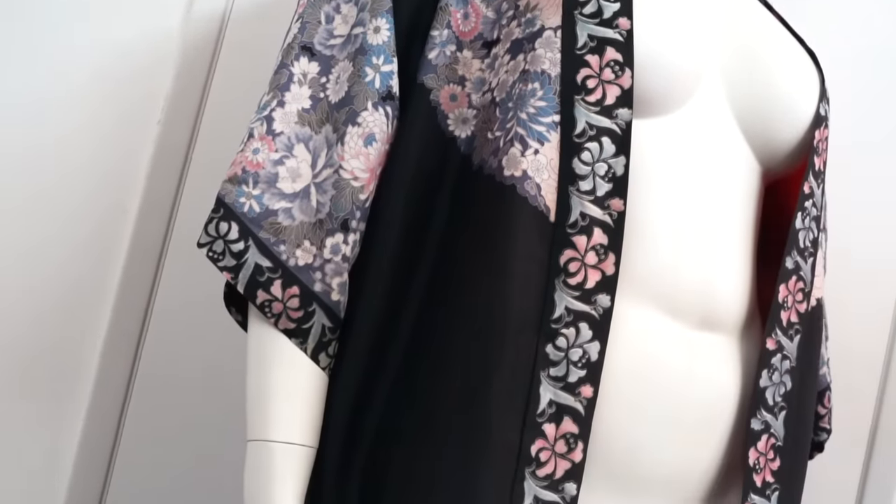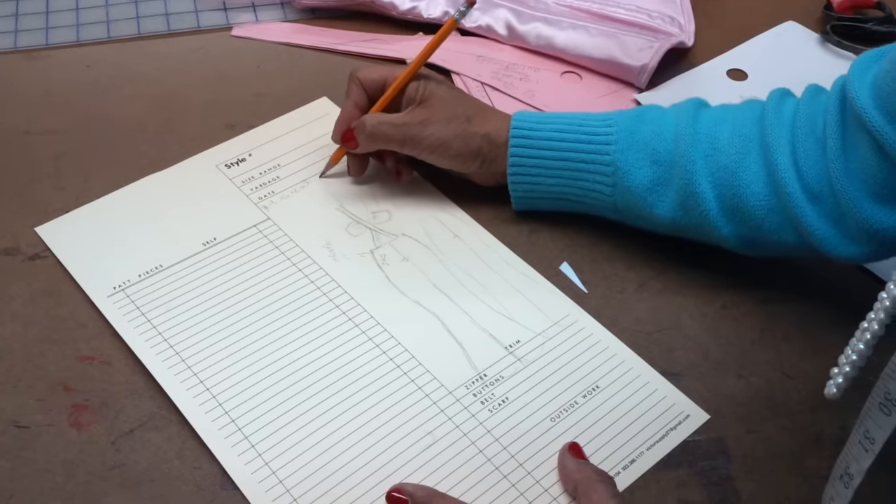The first step with getting any design made is getting it done by a pattern maker. The pattern maker makes all the patterns — it's like the blueprint for your design to come to life. So we're gonna go in to meet my pattern maker, Nadine. Let's go.